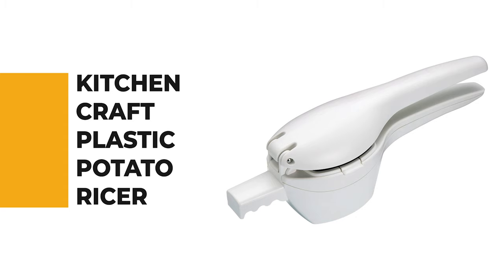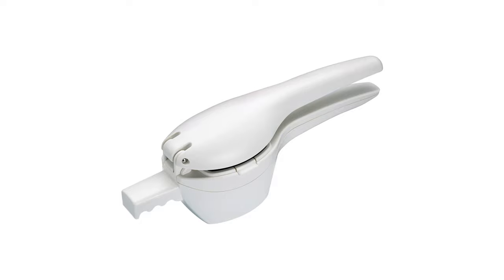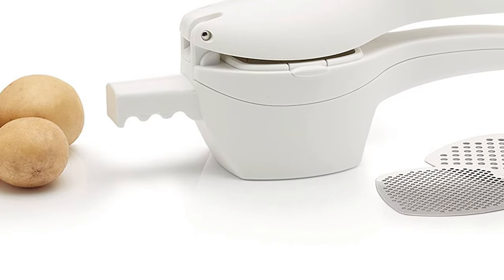Let's start the ball rolling with the best budget option that will not skimp on any desired features. Number 9: Kitchen Craft Plastic Potato Ricer. If you don't know exactly how much you will utilize a potato ricer, or you're vacillating about whether to pick one, this Kitchen Craft Plastic Potato Ricer is a generally safe decision.